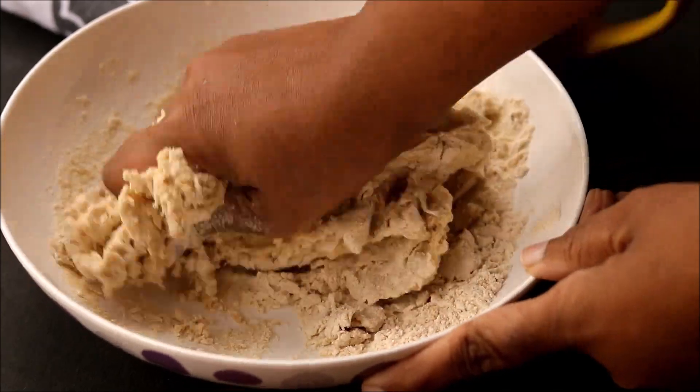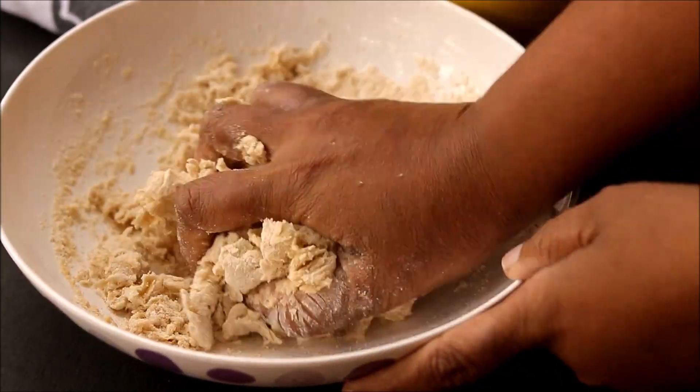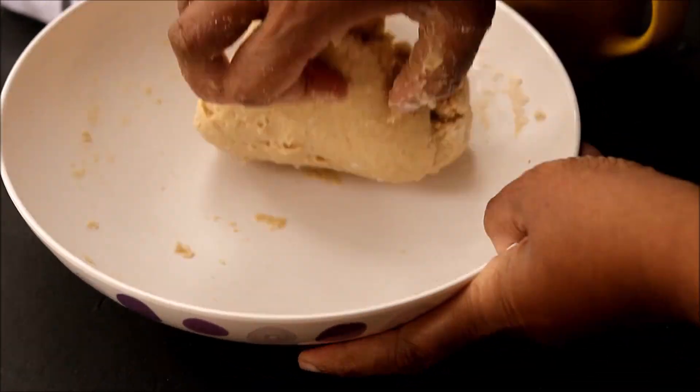This dough is very similar to a chapati dough, but not as soft — we need a slightly hard dough for this recipe.